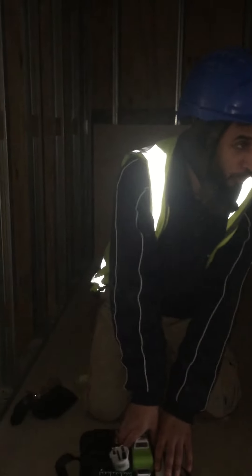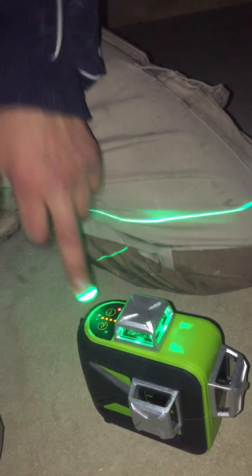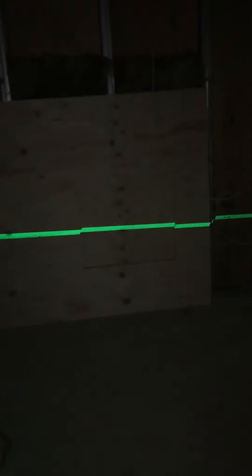Right, this is the Huepar 603CG review, on site. Open it up, pull it out, turn this on. Two ways — if you press and hold this button you get a line, which will stay with the machine so you can turn it at any angle.